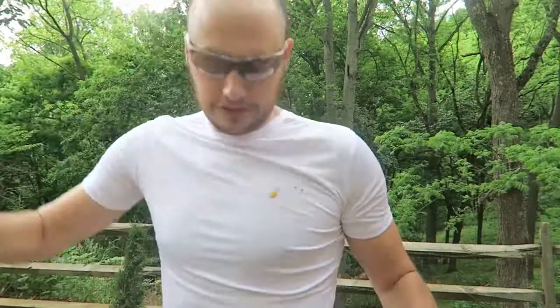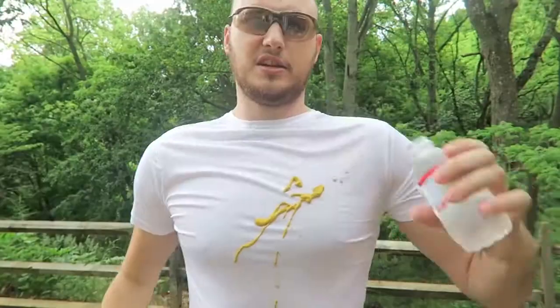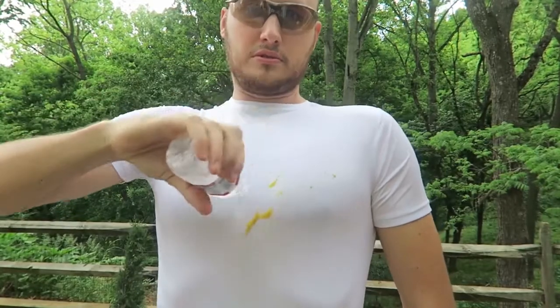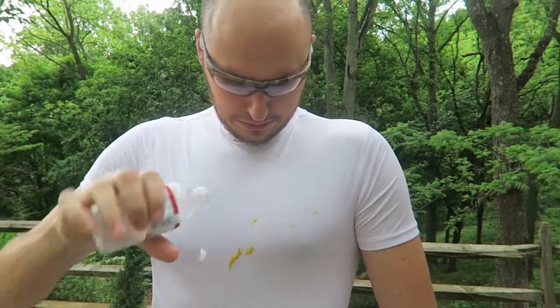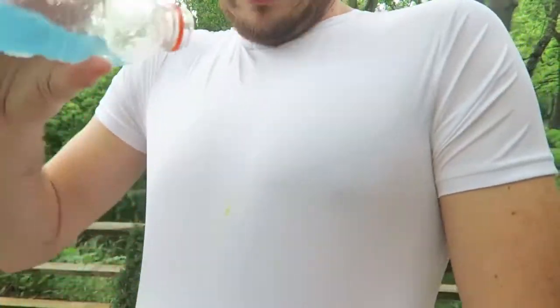Pour some more... OH YEAH! Look at that. Actually let me use some Gatorade — maybe Gatorade will clean it up.